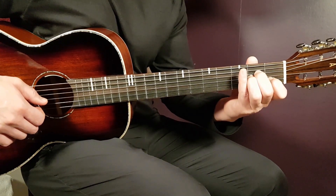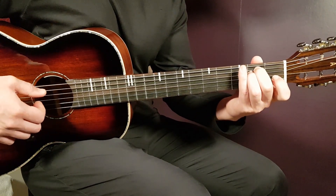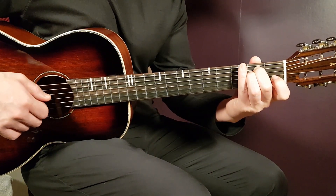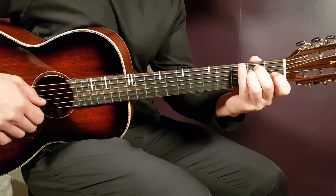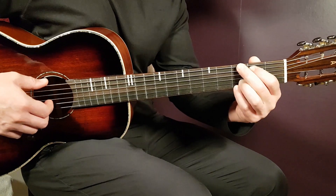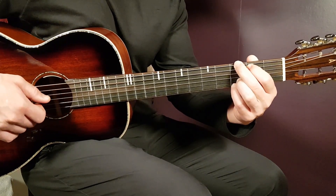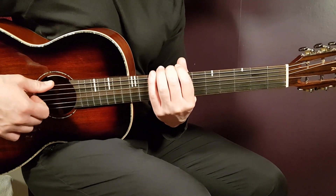A minor is: open A, second fret D, second fret G, first fret B, and open E. Now E minor: open E, second fret A, second fret D, open G, open B, and open E. The final chord is G: third fret on low E, second fret A, open D, open G, third fret B, third fret high E. There you have the four chords — C, A minor, E minor, G.